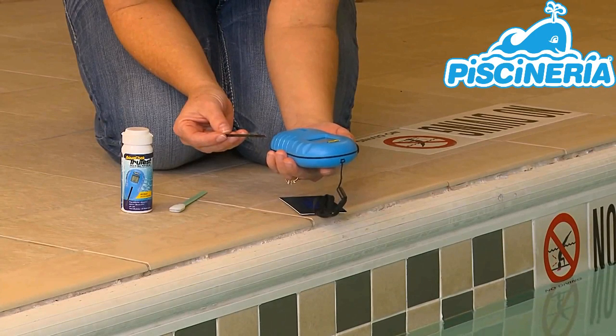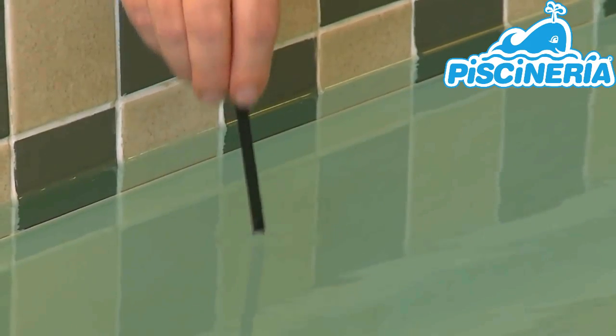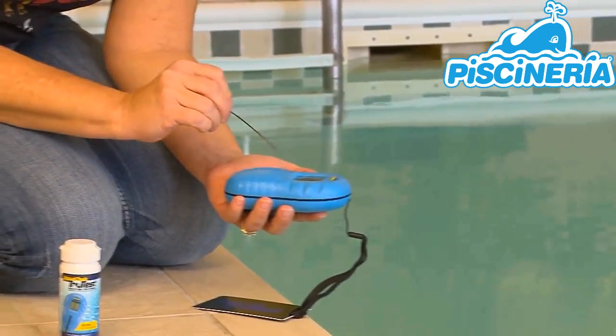When the word DIP appears, dip the test strip into the water for 2 seconds and remove. Next, give the test strip one firm shake to remove excess water.